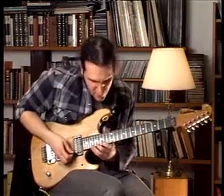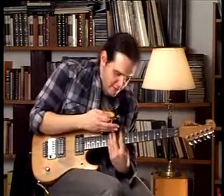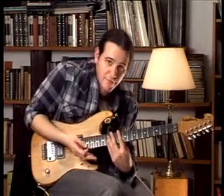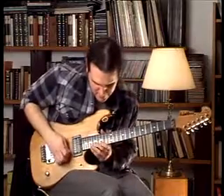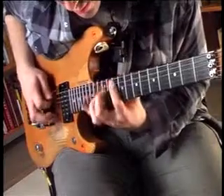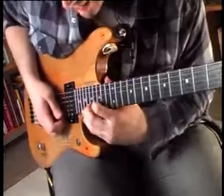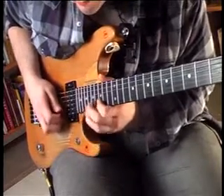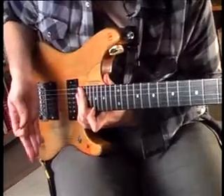So, now we are going to repeat that, and then we are going to play it just like we did, but backwards. Instead of going from higher to lower, we are going from lower to higher. We make that shape ascending and descending one time, and we change to the next position.